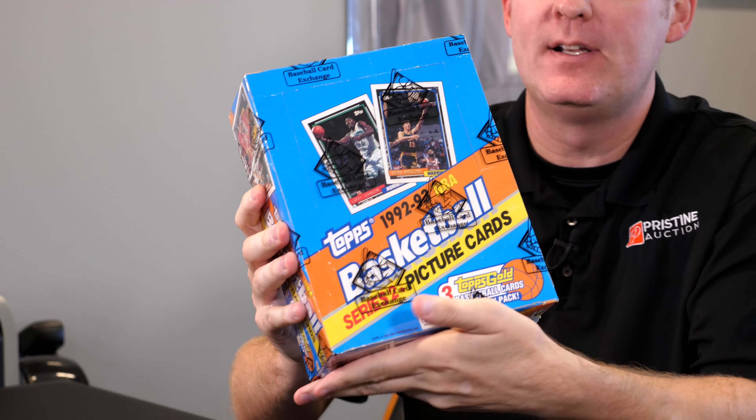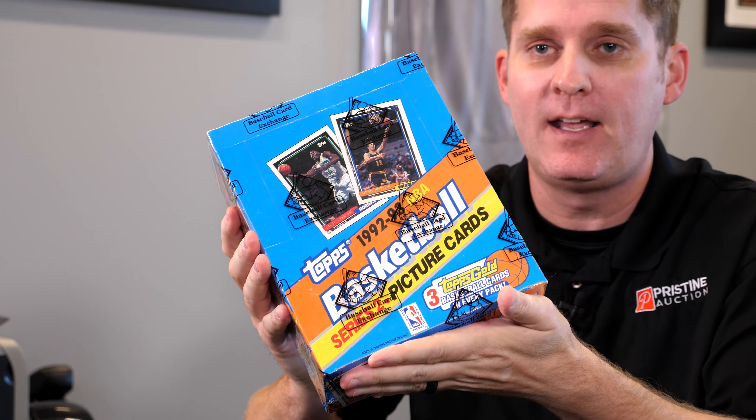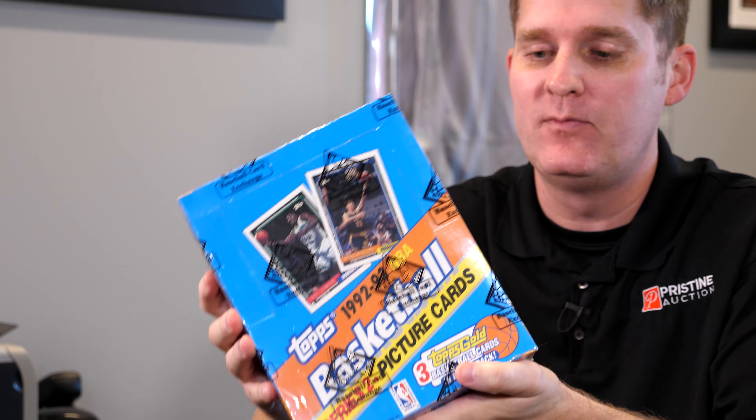1992-93 Topps Basketball. This throws me back — very nostalgic for me. This is the stuff I was opening when I was really into sports cards. Really excited to dig into this. This one is authenticated by Baseball Card Exchange — that's very important. With vintage cards, they basically determine that this is authentic and not tampered with. So that gives us confidence that we're opening an untampered-with box. We paid $625 for this box.